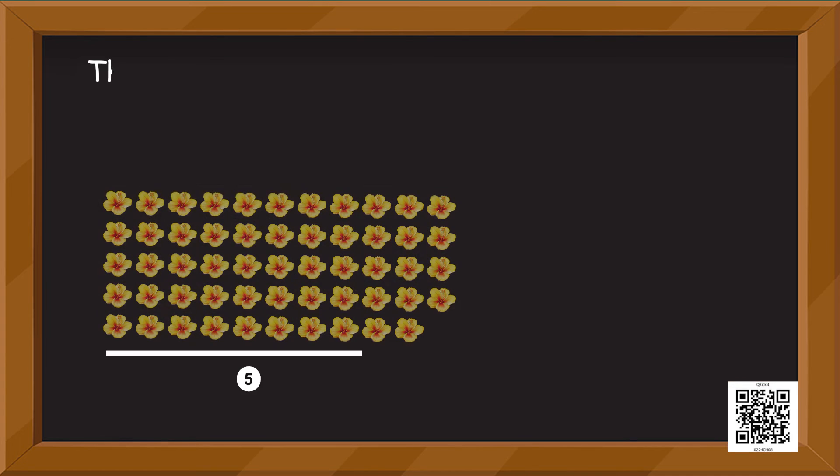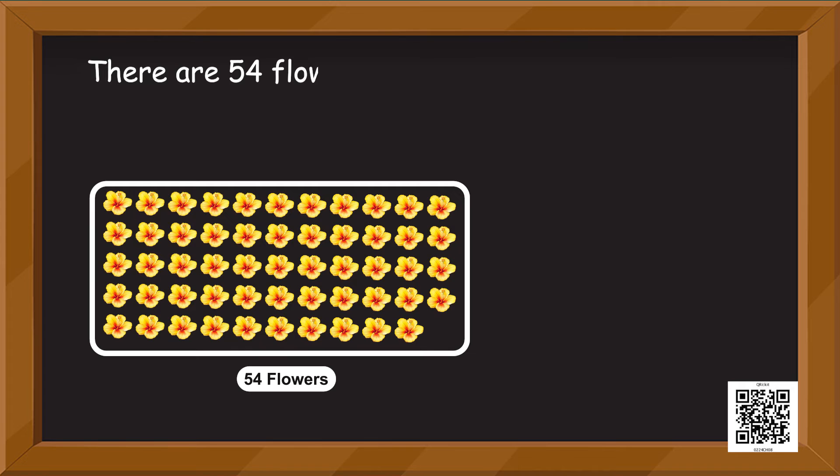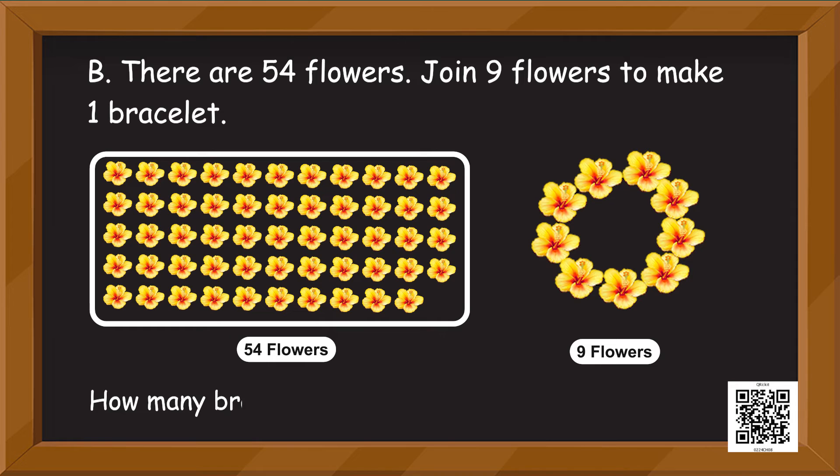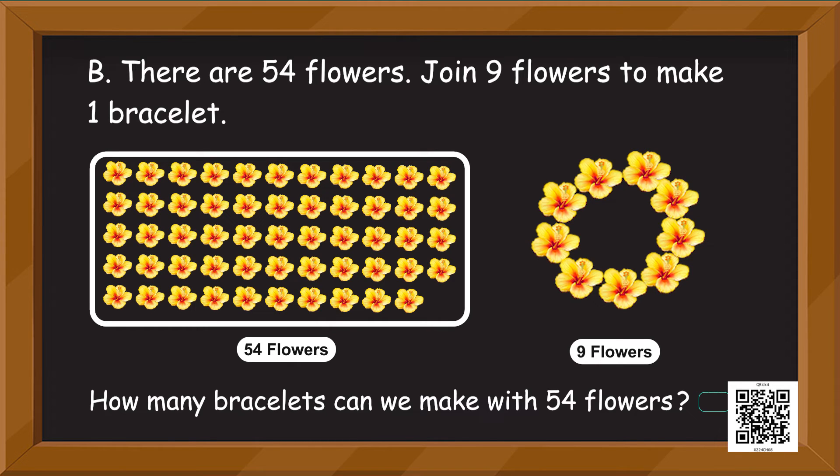Now comes the challenge! You will be working with these flowers. There are 54 flowers. Join 9 flowers to make one bracelet. You can keep removing those 9 flowers. So now tell me, how many bracelets can we make with 54 flowers? Fill in the blank.